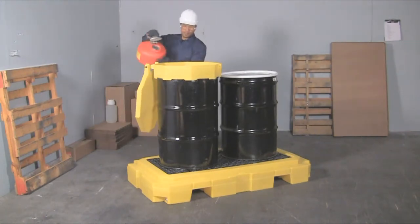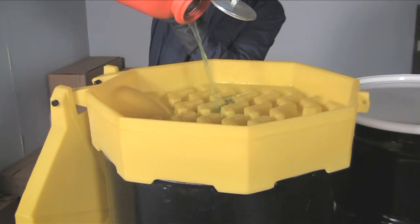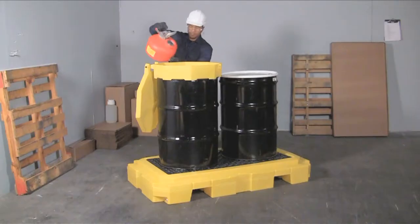A low-profile 8 and 3/4 inch height keeps drum tops lower to the ground and makes pouring and dispensing into funnels safer and easier.